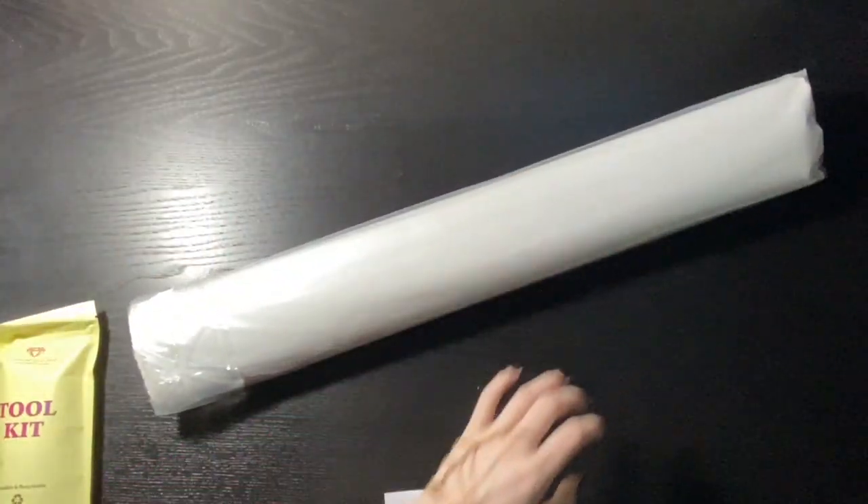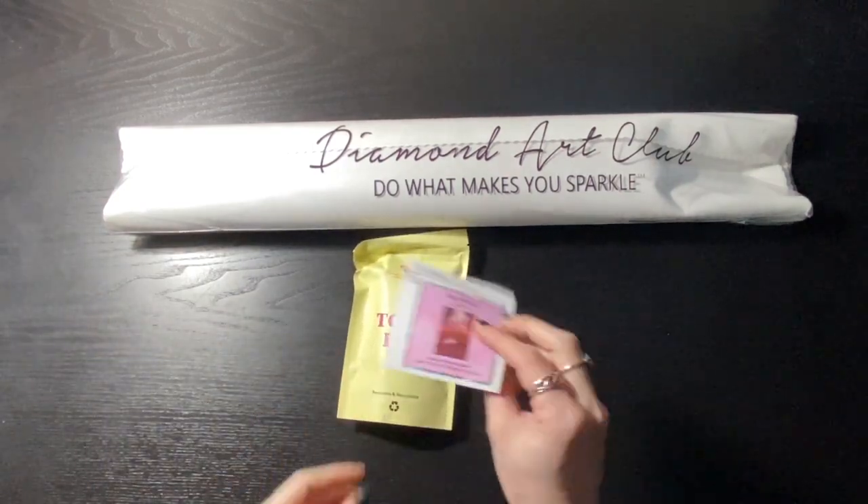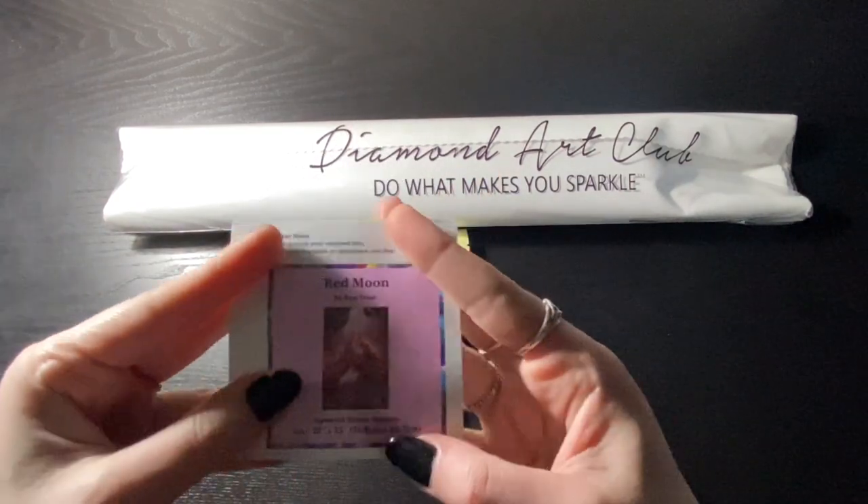I am very excited to have another one of these kits in this series. We're going to set the box aside. In the box you get your diamond painting, a tool kit, as well as a mini little logbook sticker.